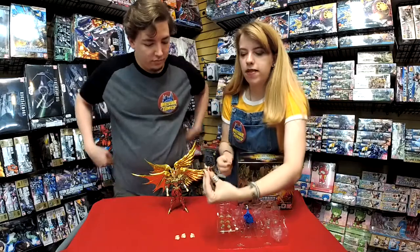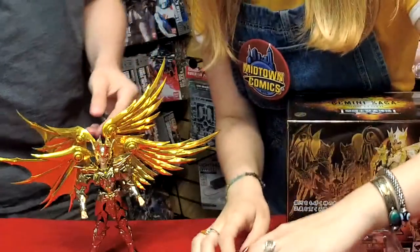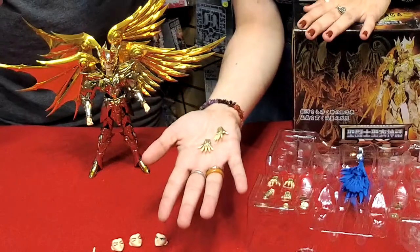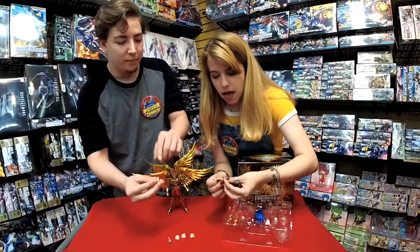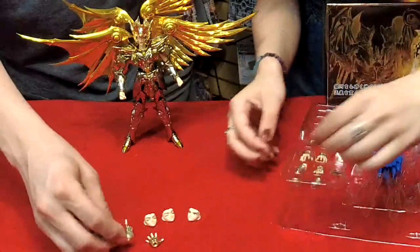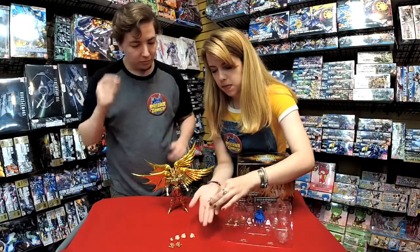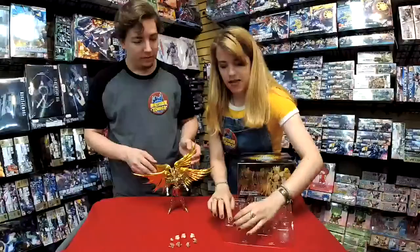We do have some cool hands. There's one that's pointing — he's like, 'I'm ready, I'm the only one,' calling someone out in battle. Then we've got some open hand ones. I like his little gloves — they're very fashionable. And you'll notice on these gloves, they're all customizable: you can actually put on a little gauntlet onto his glove for added finish detail. And then there are these gripping ones too.